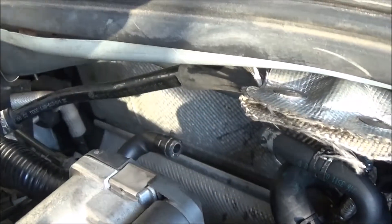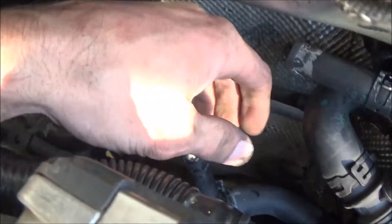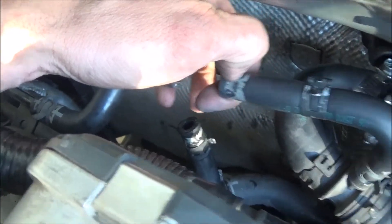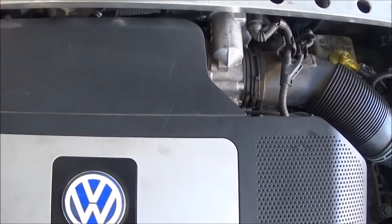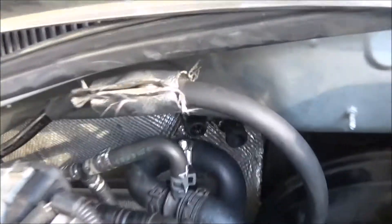We broke this T-line that goes to our overflow and down to the intake, so we have to find a new T-line, put it back together, and go ahead and put our strut tower brace back in. Then we'll be done with this until we pull the heater core out and repair it.